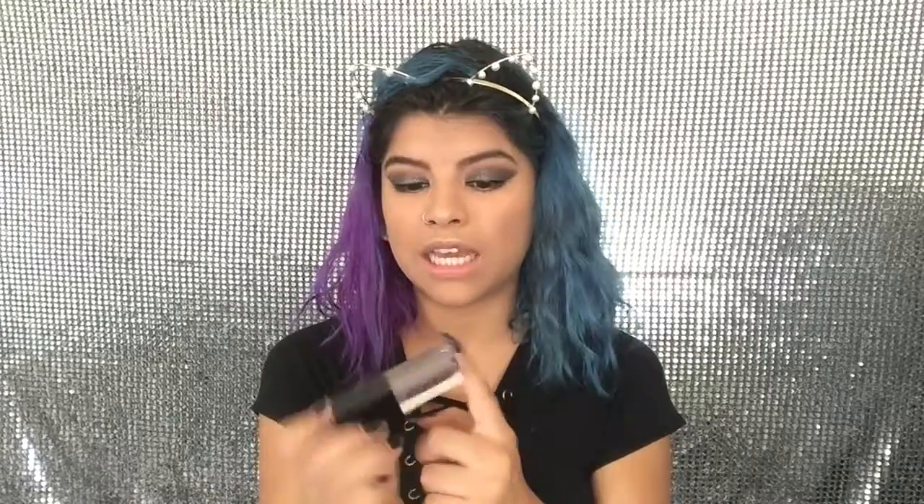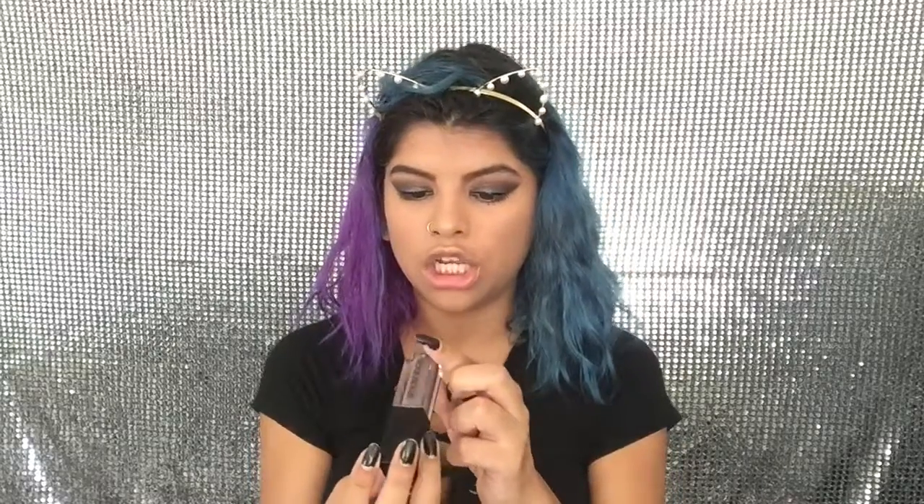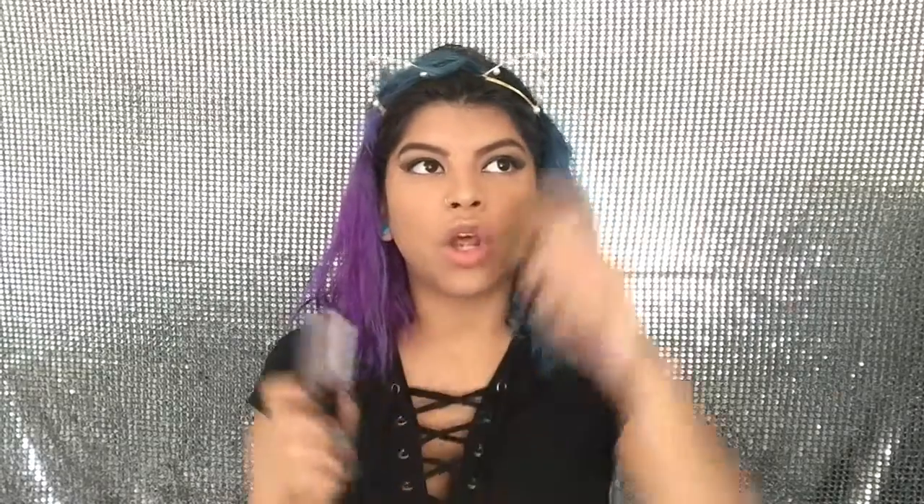Now I'm going to be taking the Smashbox liquid lipstick in Chill Zone. I've been looking for this color everywhere and it was always out of stock — then I went to Macy's and they had it because Sephora would always be sold out.